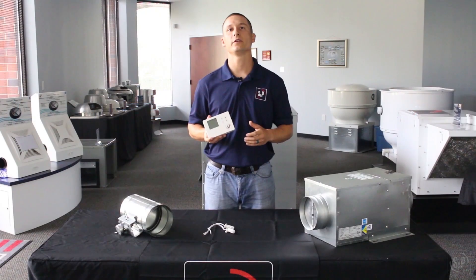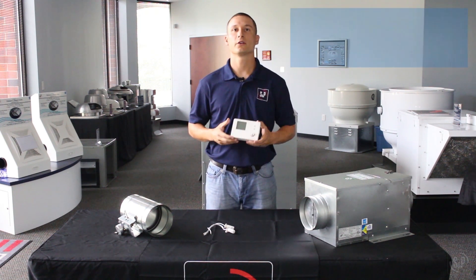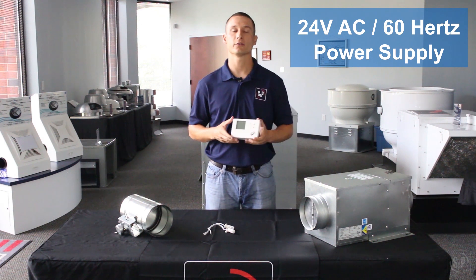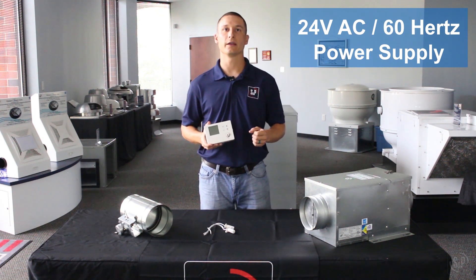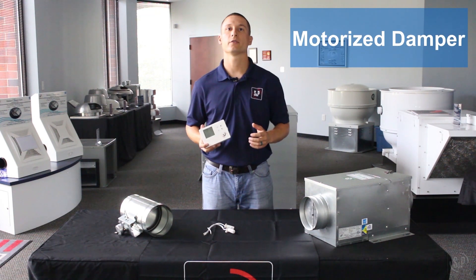The ES24V controls ventilation equipment that supplies fresh air into the home. The control accepts a low-voltage 24-volt AC 60 Hz power supply and has the ability to command the air handler unit, fresh air fan, motorized damper, and duct heater.